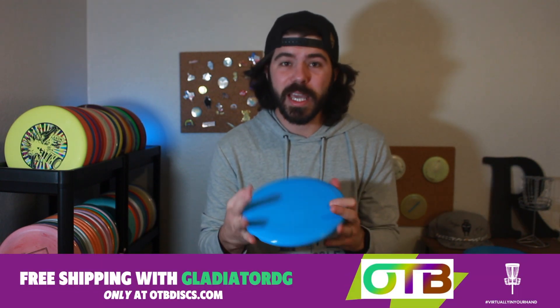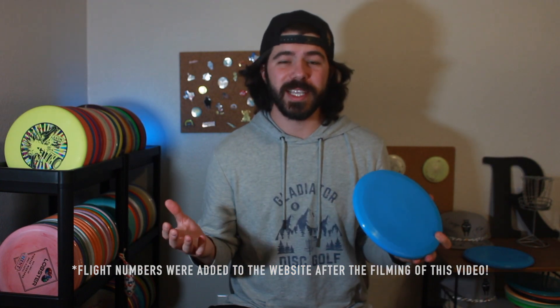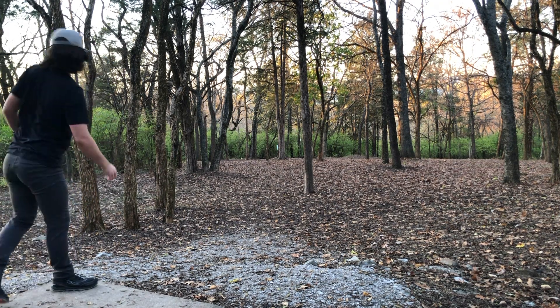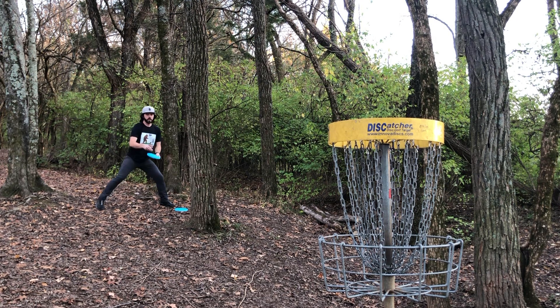The disc feels really good in the hand. This plastic is pretty flexible — it feels closer to premium plastic, so basically it's going to hold its flight for a lot longer, which is great. Now Jesse hasn't released any flight numbers because he's wanting the community to give him some idea about what they think this disc flies like. So I took this disc out to Liberty Park.